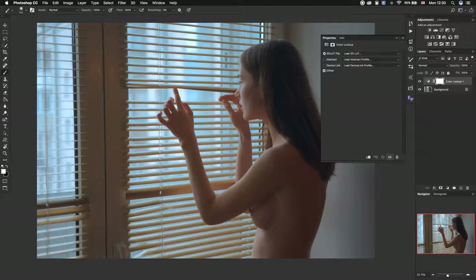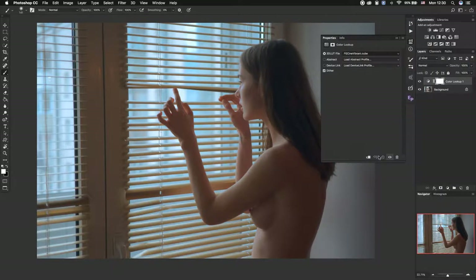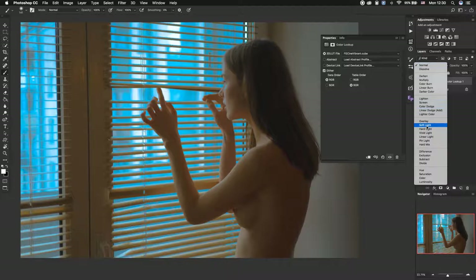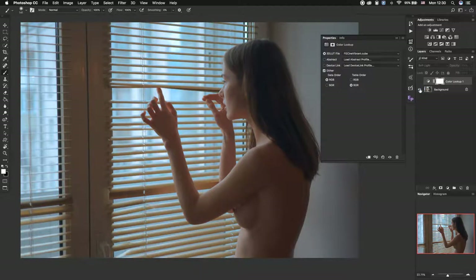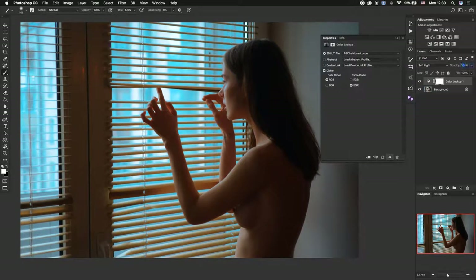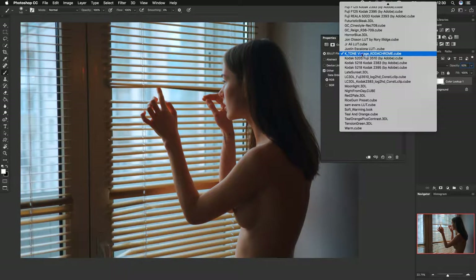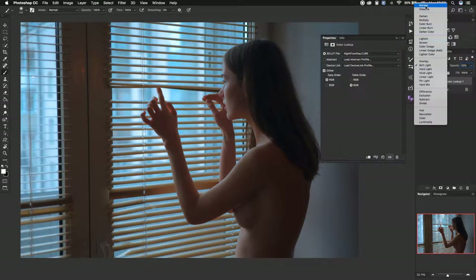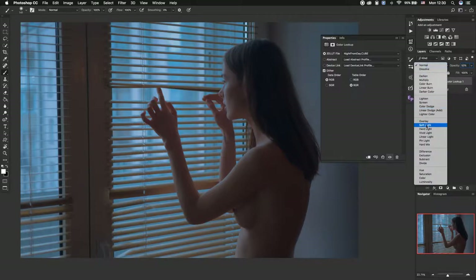Now let's go to our LUTs. Let's take, for example, Vibrant — you can see it in Normal mode and in Soft Light. Before and after — you can lower the opacity to 50% or more or less, it depends on your taste. Let's try another LUT, for example Night from Day, in Soft Light or Normal. I generally prefer to use Soft Light blending mode.